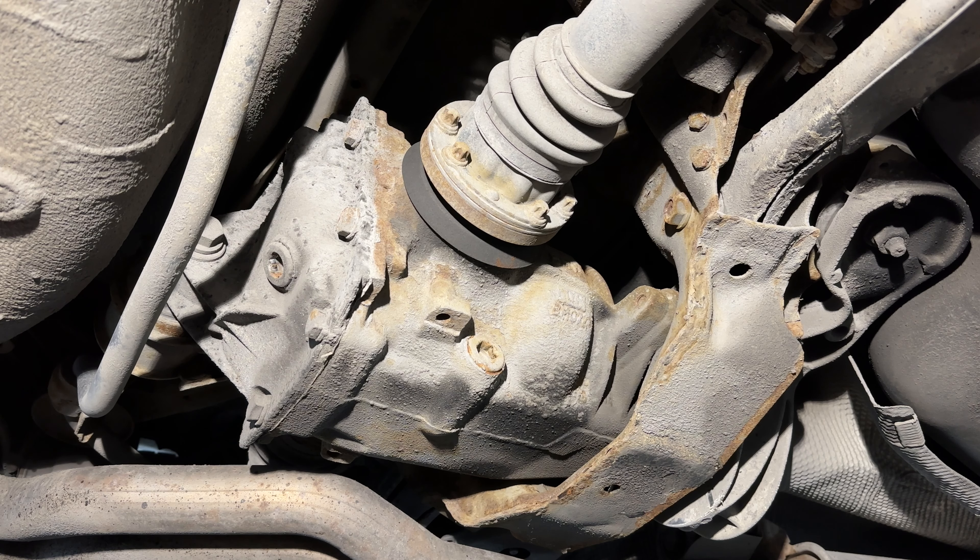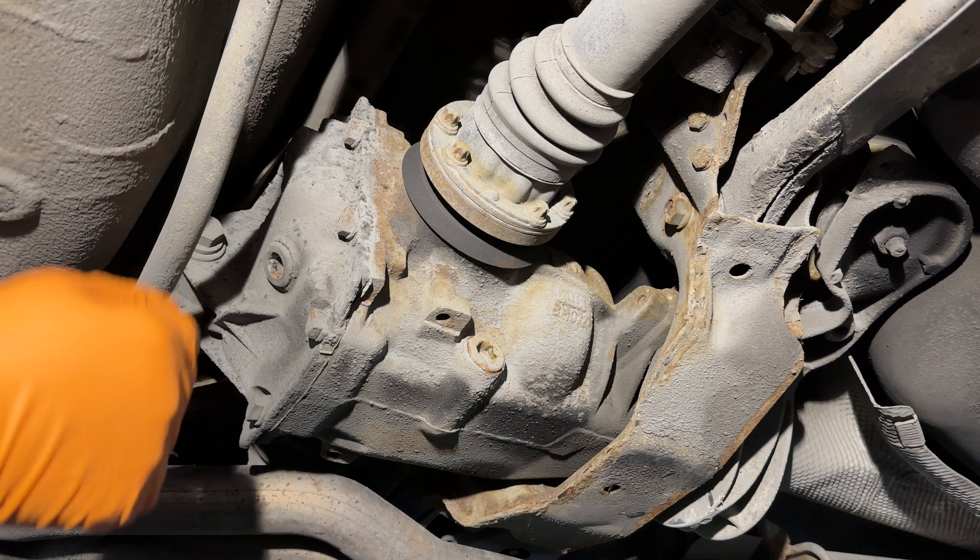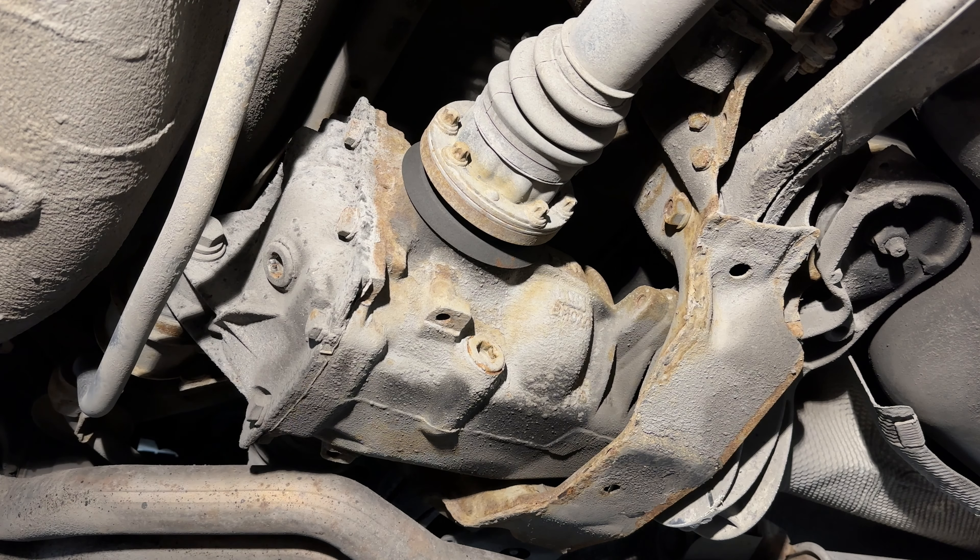Hello YouTube! Today I am working on a BMW E46. This is the rear differential — pretty easy one here. Just doing a fluid service, just replacing the fluid.